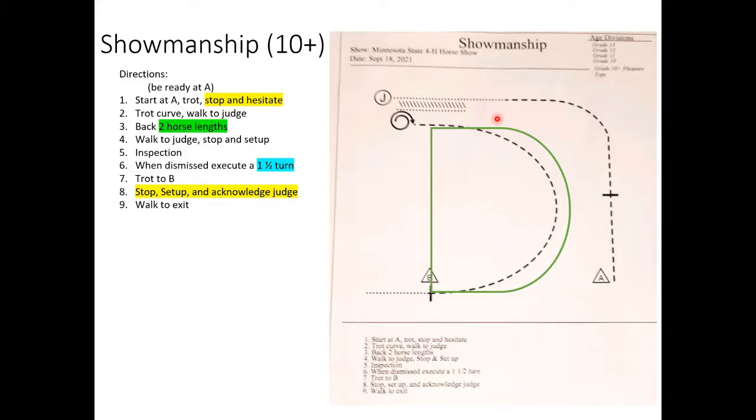Make sure your walk is lively and purposeful — like you're going somewhere — but not so brisk that your horse breaks to the jog. Walk to the judge, stop, turn towards your horse, then back two horse lengths. If the back is going well, two horse lengths is eight to nine steps, maybe ten if it's very straight. If it's going poorly, two horse lengths can be six steps. Ideally aim for eight.